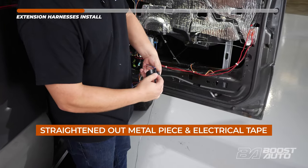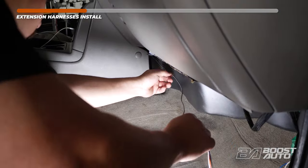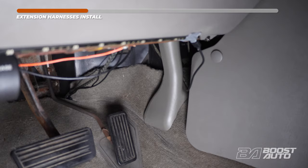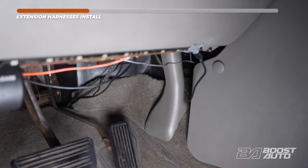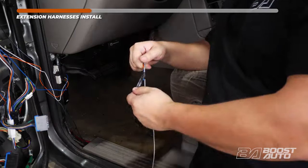Take the end of the extension harness, tape it to a straightened-out metal piece or coat hanger, and route it to the driver's side. Feed the harness behind the dash to the other side of the vehicle. Pull the harness through and untape the harness.